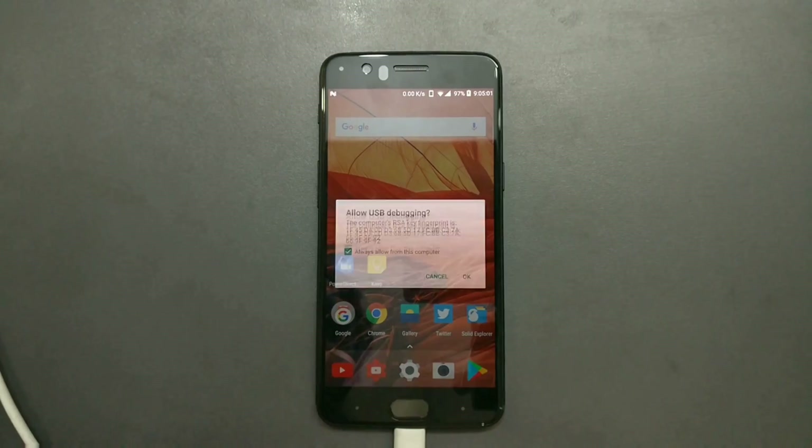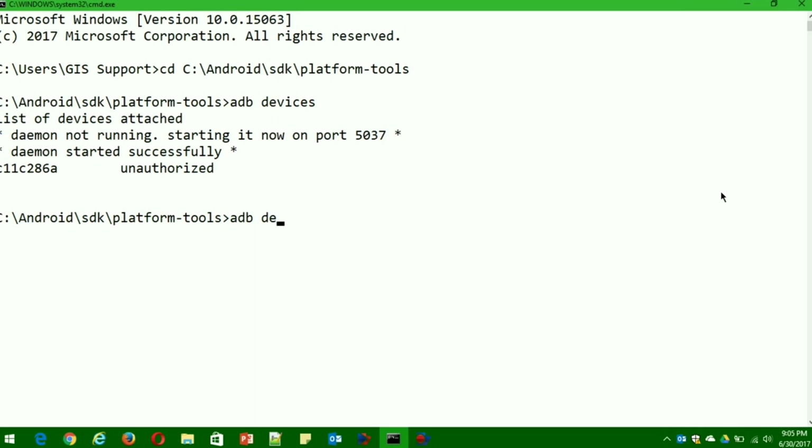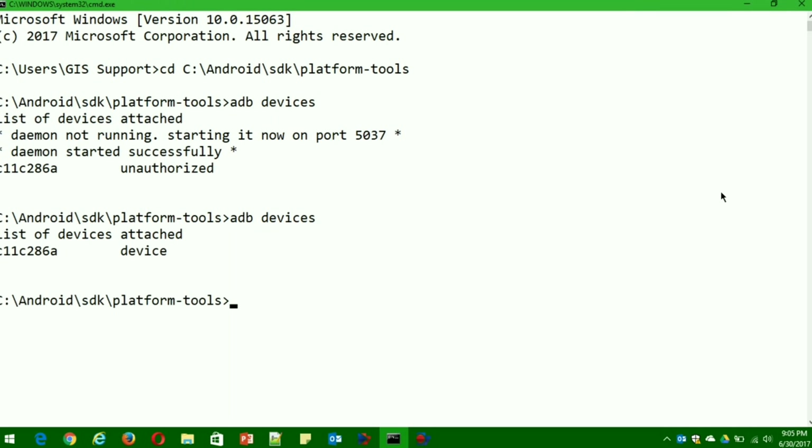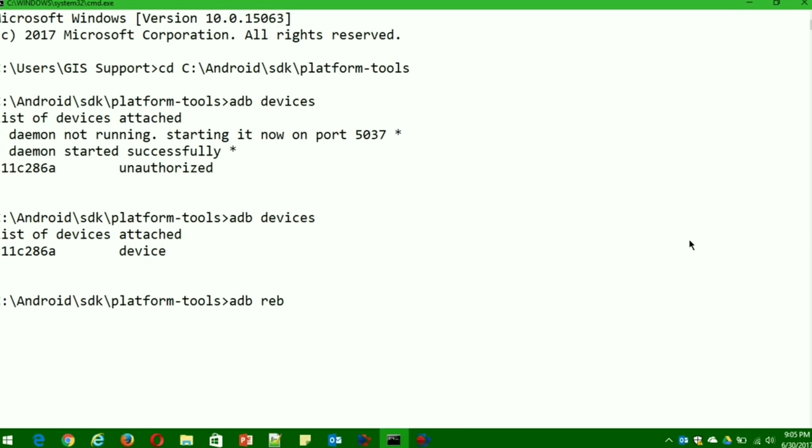You should get some debug prompts on your phone. In my computer setup I have the Android SDK installed in the platform-tools directory. Type 'adb devices' in the command prompt. The first time, it will ask you to authenticate on the device — you'll see an 'Allow USB Debugging' prompt. Make sure to tap OK, otherwise the device won't be recognized. Type 'adb devices' again and it should now show a device number instead of 'unauthorized', confirming your computer connection is working.